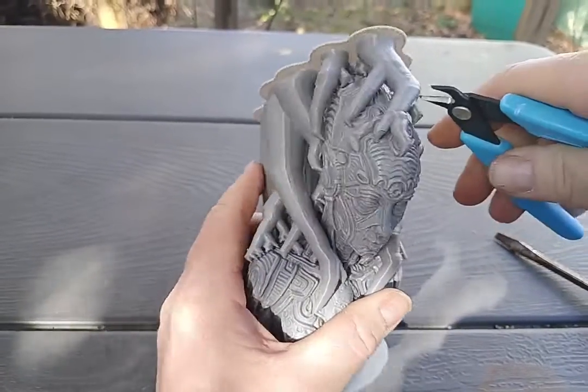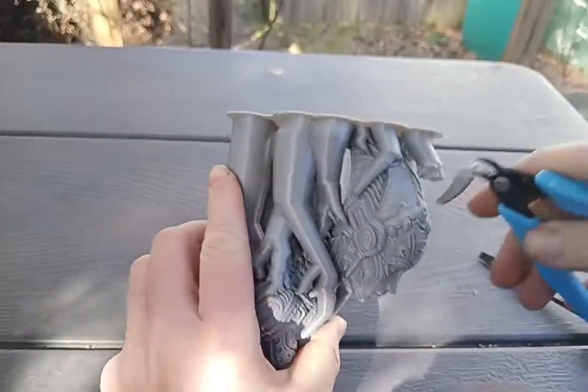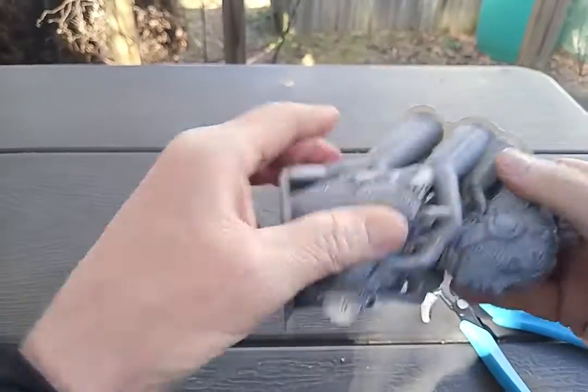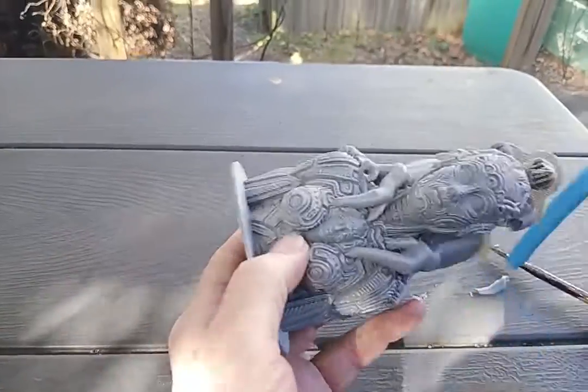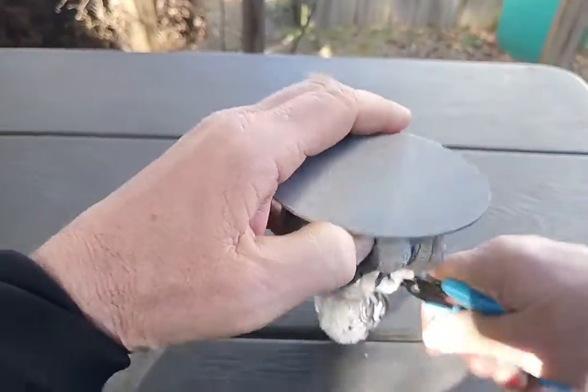Let's try to do a quick support removal video. This was printed not on the flat surface — we printed it almost on a 45-degree angle.